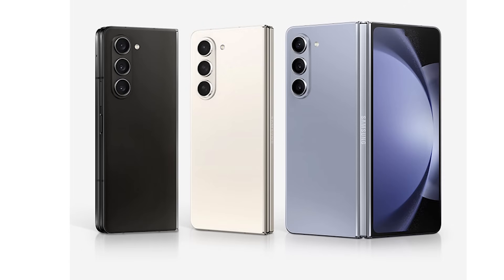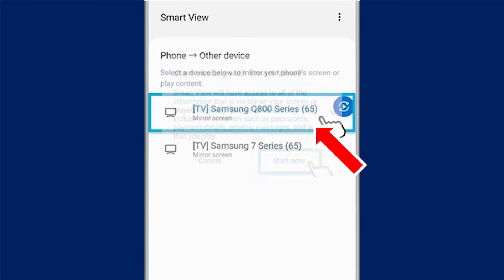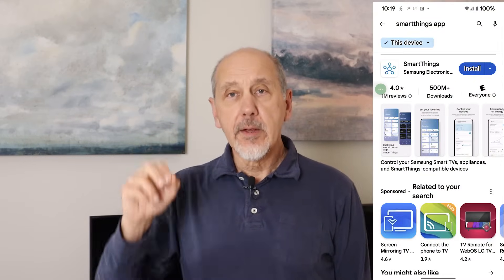If your TV doesn't have Chromecast and you don't have a Chromecast dongle, you may still be able to mirror your phone screen. If you have a Samsung phone and a Samsung TV, you access screen mirroring with a button in the pull-down quick settings menu labeled Smart View. Touch Smart View, select the TV you want to use, and touch Start Now. If Smart View doesn't work, you can screen mirror from Samsung's SmartThings app, available on the Android App Store. The SmartThings app works on a Samsung TV the same way the Google Home app works on a Chromecast TV.